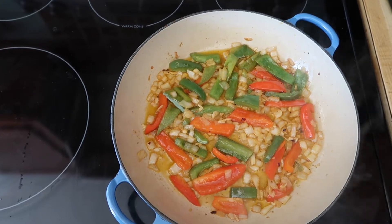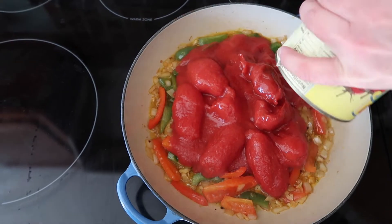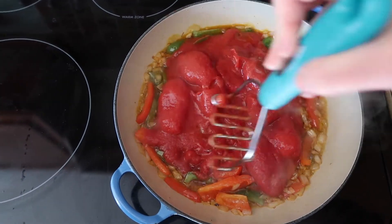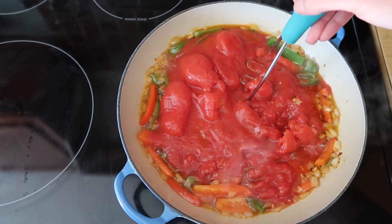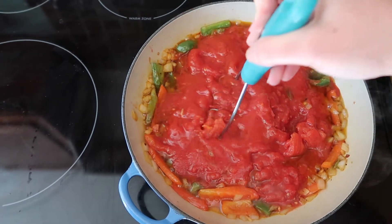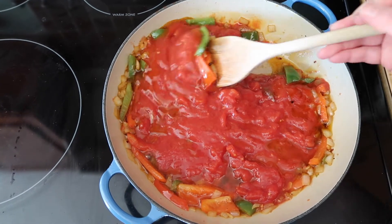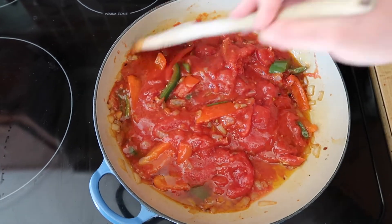Now it's time to add the whole tomatoes. I have a 28-ounce can of whole peeled tomatoes, and I'm going to break them up with my little potato masher. Just be gentle with them because they can squirt back at you — you don't want to hit yourself with some hot juice. Now I'm going to mix this all together, and we're going to let this cook for about another 10 minutes.